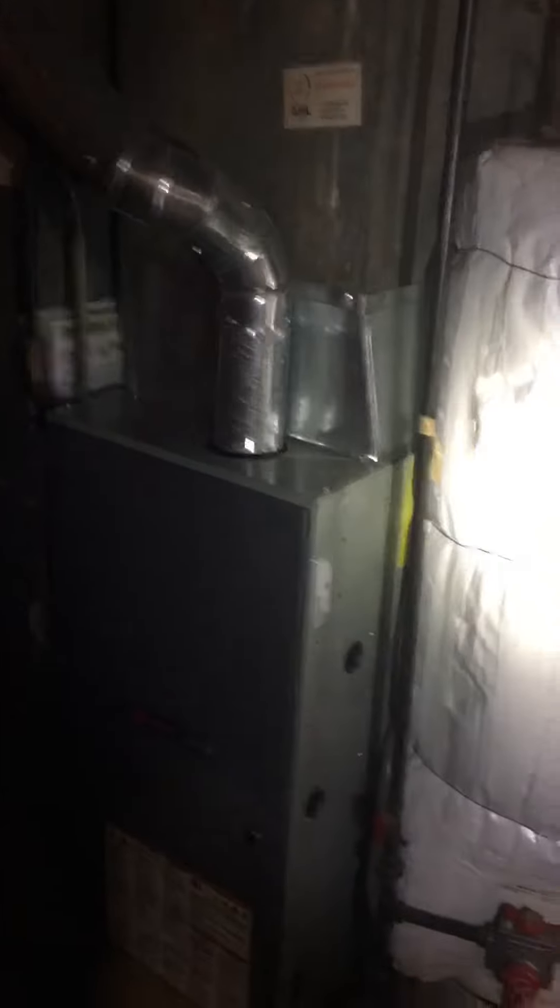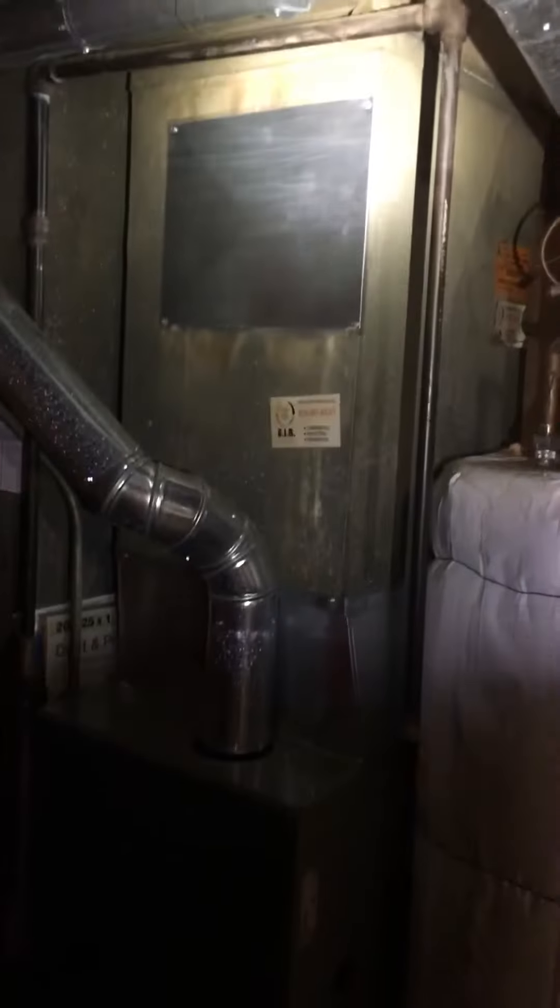Alright you guys, we're at Zerlin's house. We're looking at a newer furnace, 21 inch wide, so we just need a new evaporator coil to sit above this. Modify the sheet metal plenum.